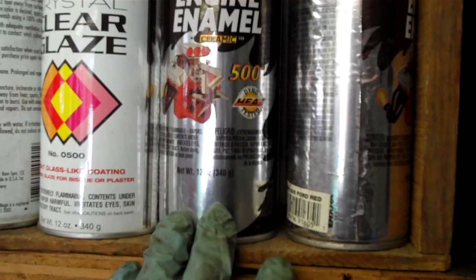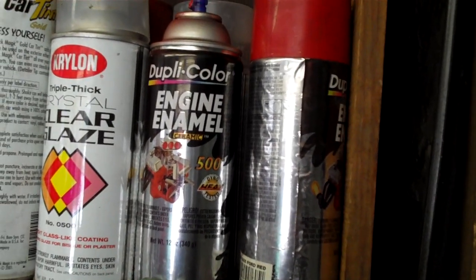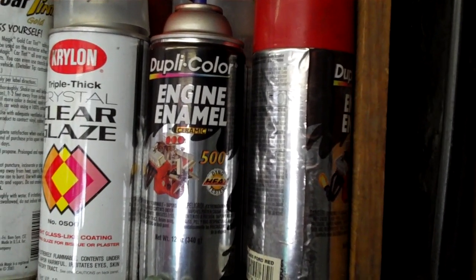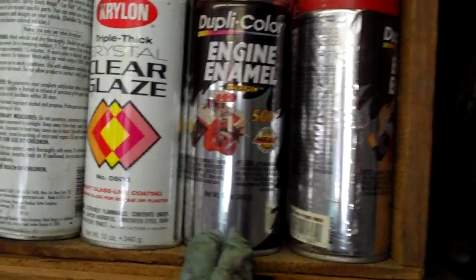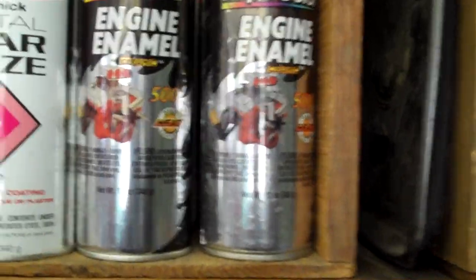It looks like this. It's a 500 degree paint. Your engine usually runs at about 180 to 200 degrees Fahrenheit, so 500 is plenty for a battery terminal. I use Ford red — that's the pretty brilliant red that you saw there — and I use gloss black for the other one, this one right here.